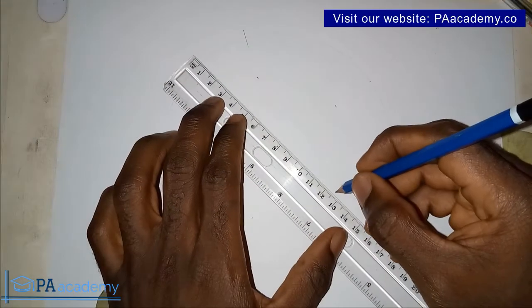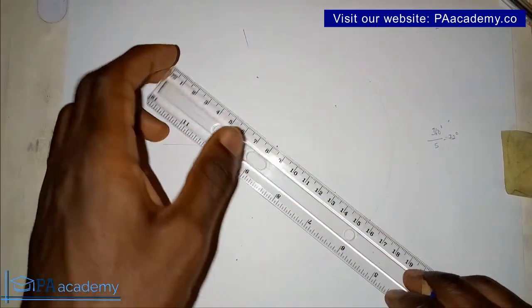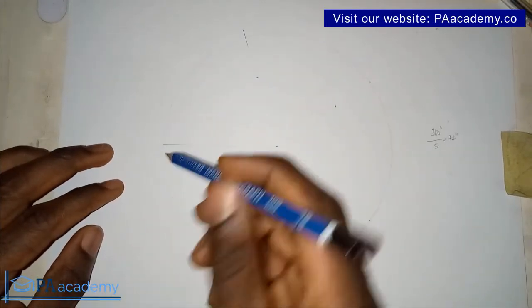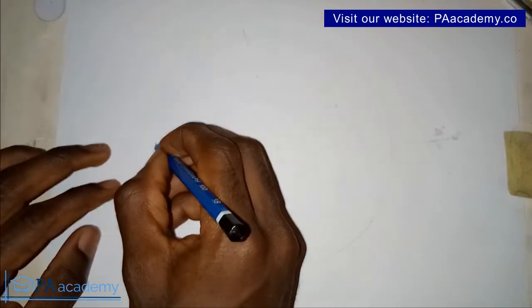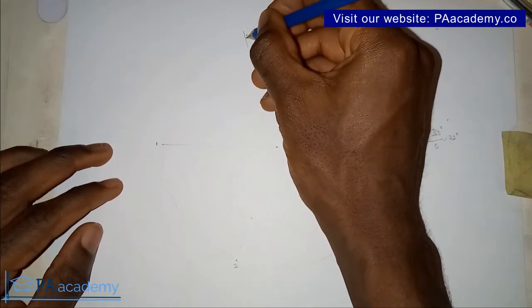Now, those points we've noted on the circumference, plus where the radius we drew is touching the circumference — that's also one of the points. So we are going to be having five points in total. Let me call them point one, two, three, four, and five.